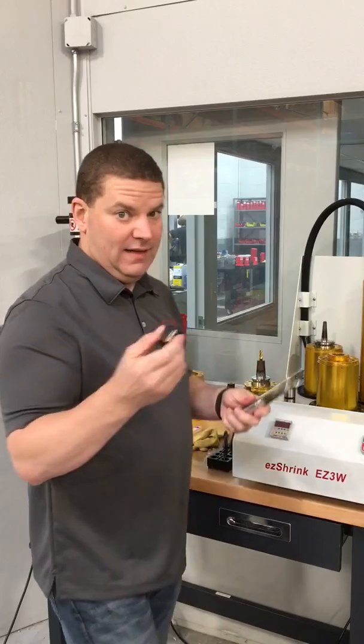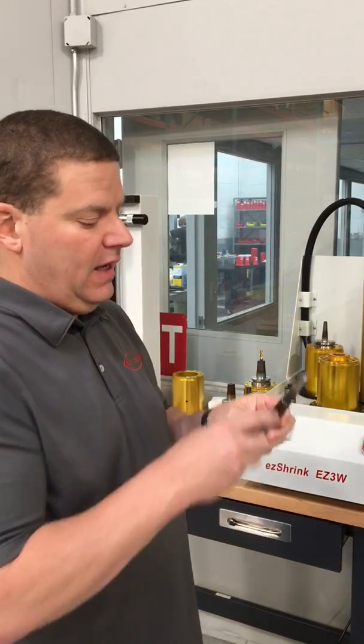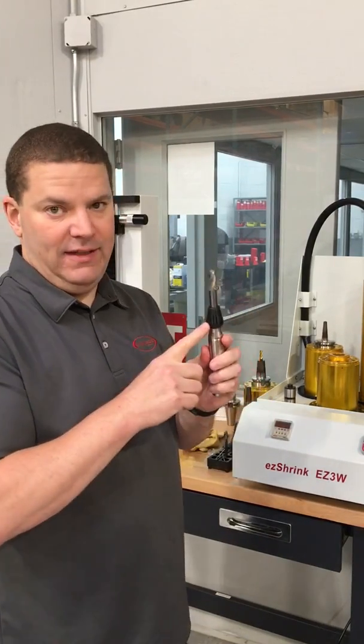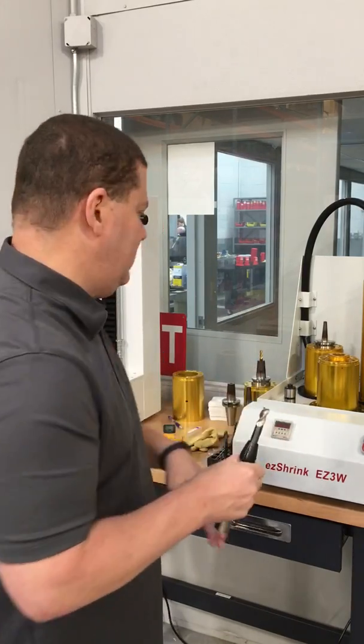A cheap and dirty way to get this out is we need something to act as a heat sink to transfer the heat into it. So what I did is the nozzle is about 5/8, so I went to inventory and grabbed a 5/8 ID ER25 collet. I want something that's going to make surface contact on there.